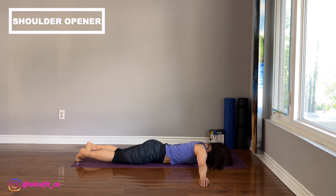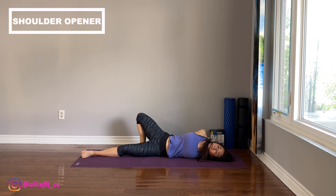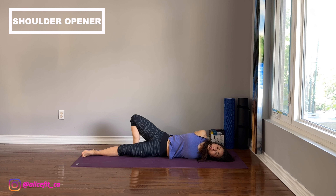Let's switch to the other side. Lie on tummy and extend both arms to the side. Roll to the other side with the same positions. Remember to engage the tummy.